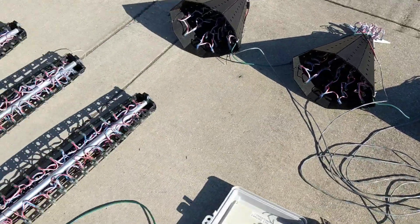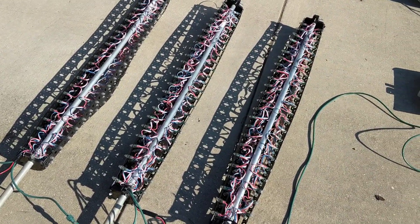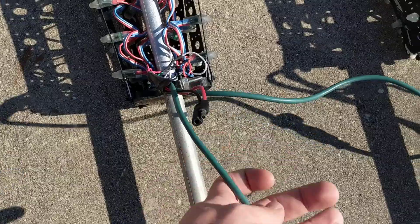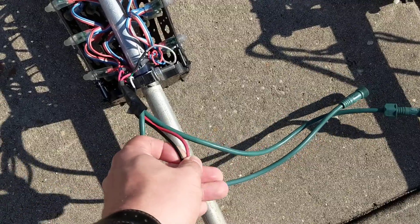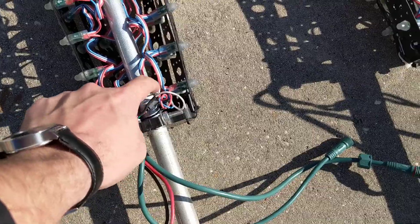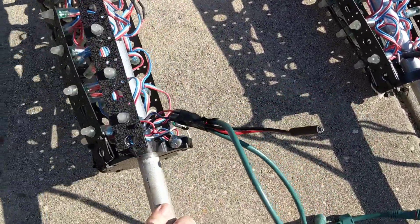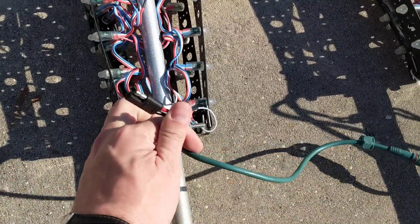A more extreme example of this would be my pixel poles here. These are 150 pixels apiece. Like everything I wire, each pole has a three-pin data in, a three-pin data out, and a single point of power. When I wired the pole, I power-injected the bottom of every one of these strands. So out of the six strands on this pole, they all get fresh power at the bottom pixel. I built that into the prop and used solder and heat shrink to bring that to one power connector.